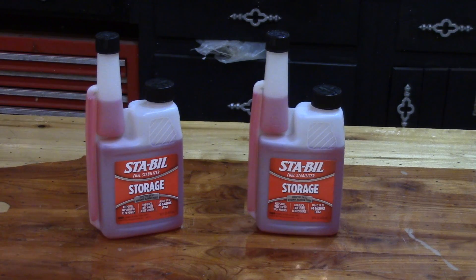STA-BIL fuel stabilizer has been around for almost 60 years and it can be used on cars, boats, and small engines. They make different formulations of their product for different applications. What I have here is the Storage Red application, which is used for small engines and also vehicles such as classic cars that may be stored for a prolonged period of time — more than a month.